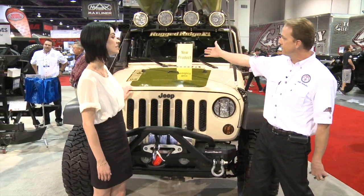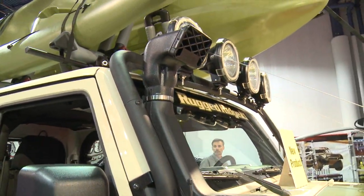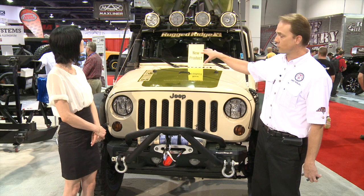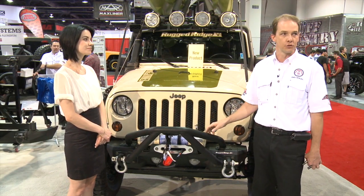Also, you'll see on this vehicle our new snorkel system. This snorkel fits all the way from 2007 through 2013. This particular unit is for the 3.6 liter motor. The great thing about this product is you do not have to cut holes in your body to install a full snorkel system.